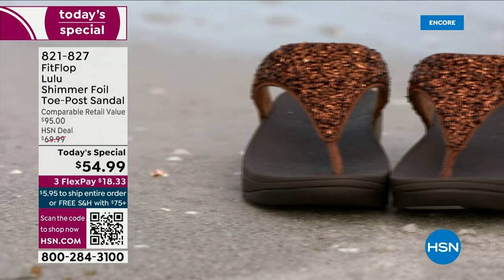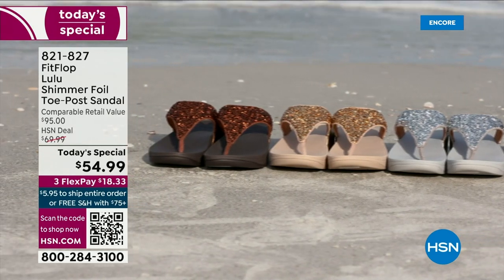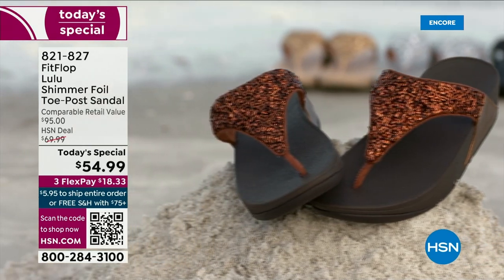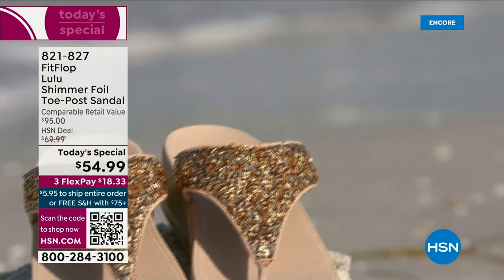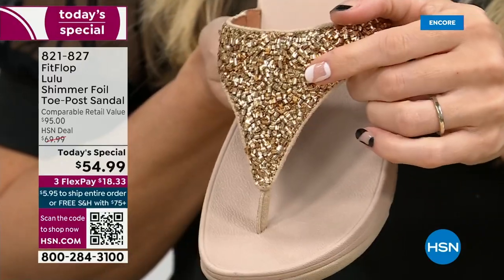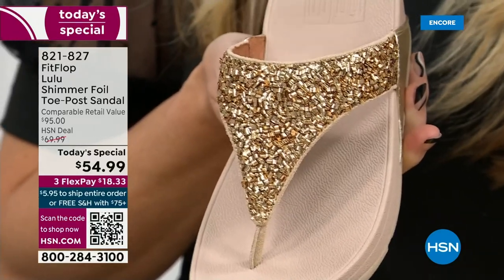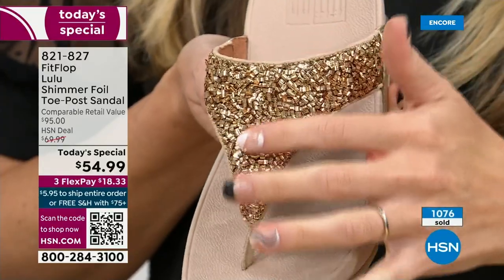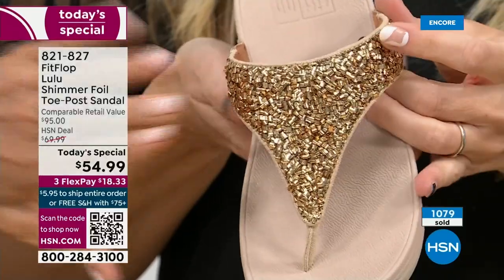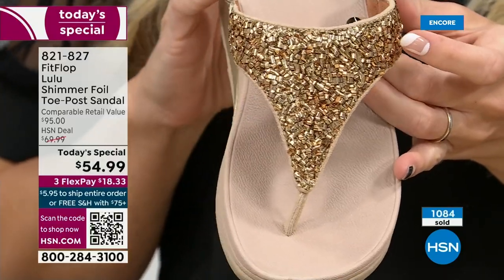Every pair of FitFlop is slip resistant because stability is a big part of foot health. Let's talk about these crystals — some people might look at that and go, is that going to wear off or fall off? It's interesting how all of that is applied. And this isn't going to snag — it's very smooth. You can kind of hear the foil when you run your hand over it. It's not going to snag on your maxi, which is the worst when cute shoes snag. It's a chunky crystal bead work design — a little bit more matte versus shiny and sparkly. I find it to be super elegant.